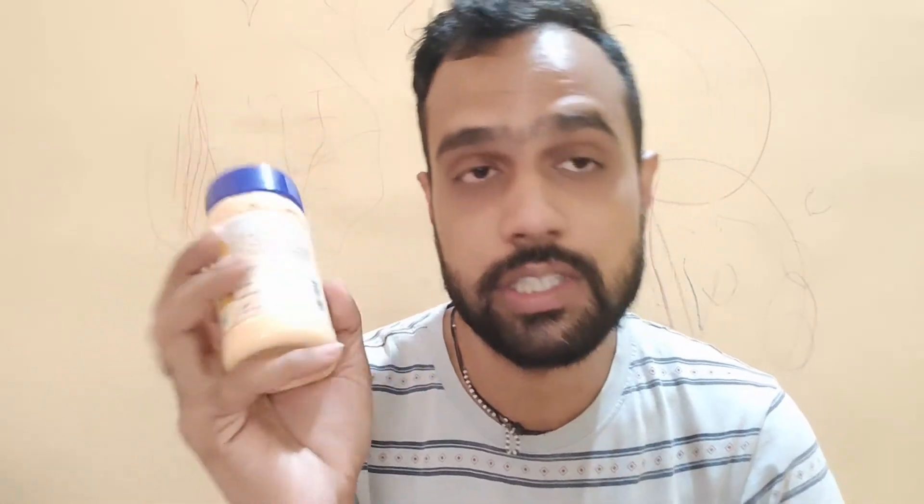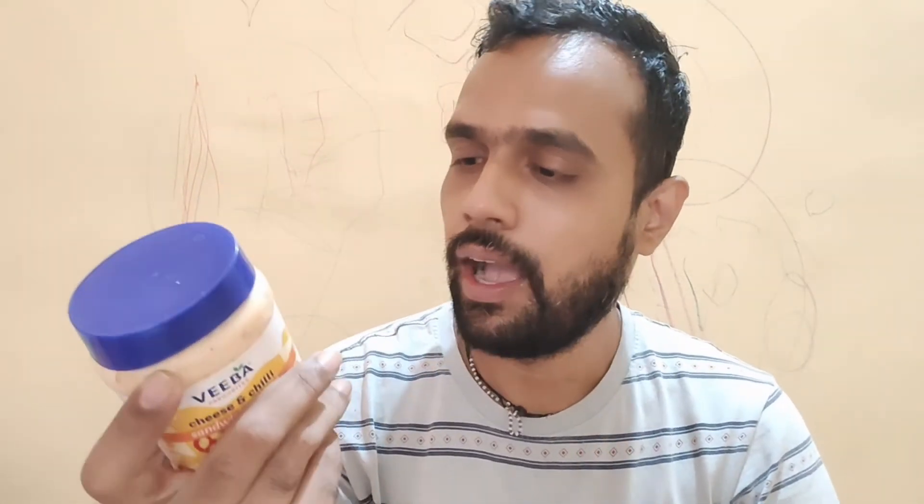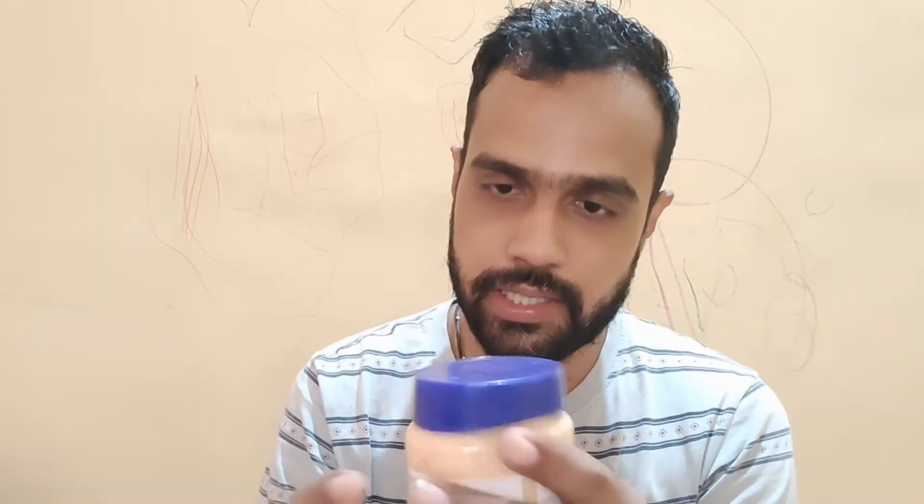On the other side of the bottle, the net quantity is listed as 275 grams, so this is a 275-gram pack. The MRP is 89 Indian rupees. That's all the information provided on the packaging.